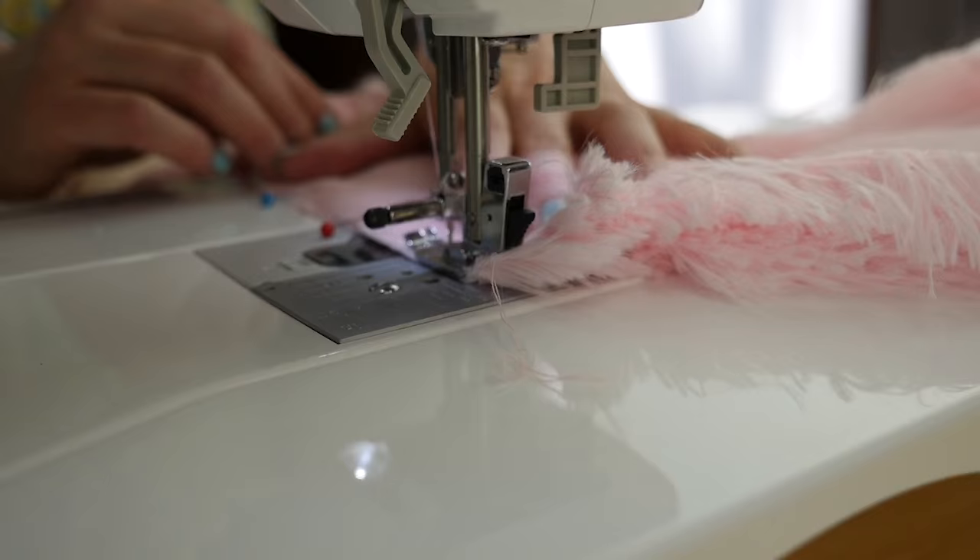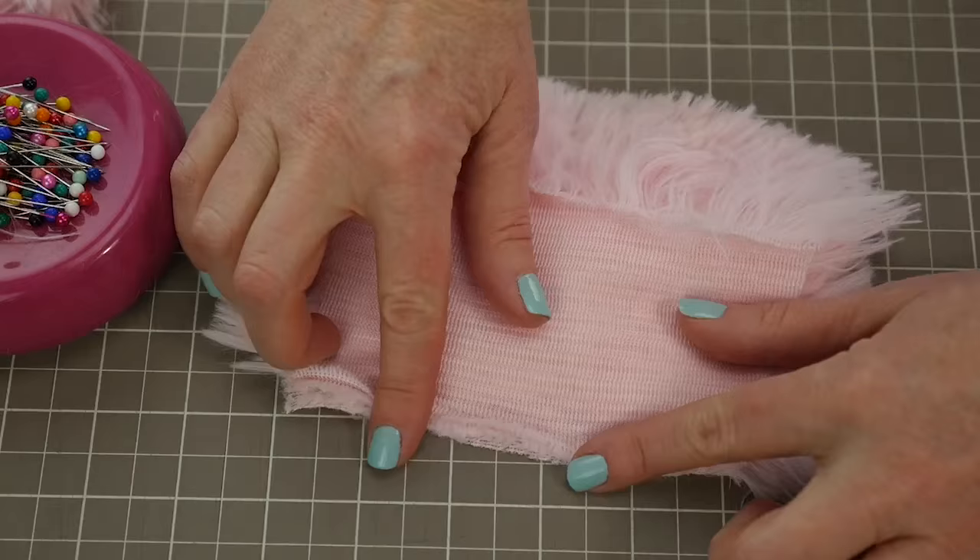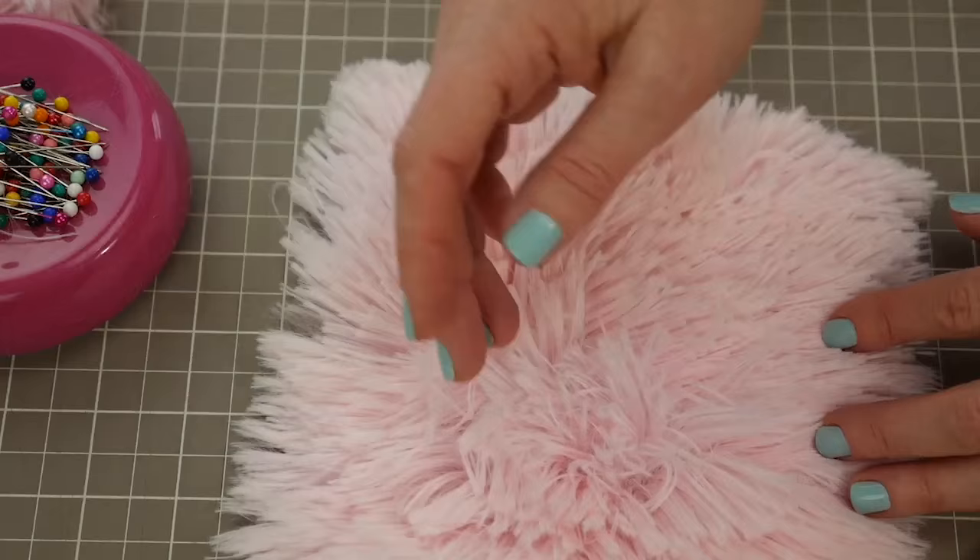There's nothing special that I'm doing at the machine, just sewing like regular, and you can see that the fabric comes right out. Here's my seam on the other side, and you can see that when this is open, you can't even see the seam.